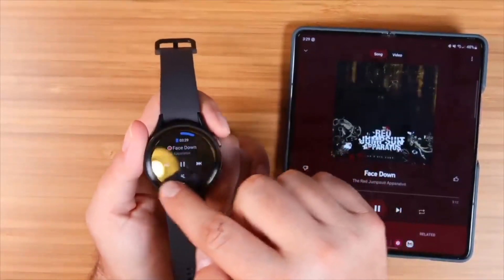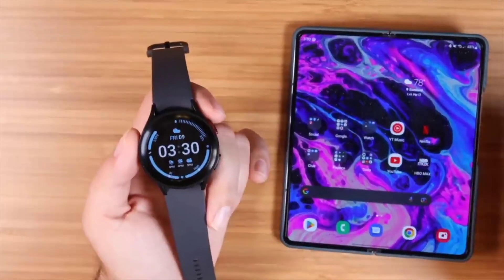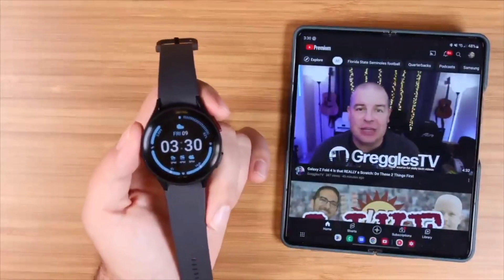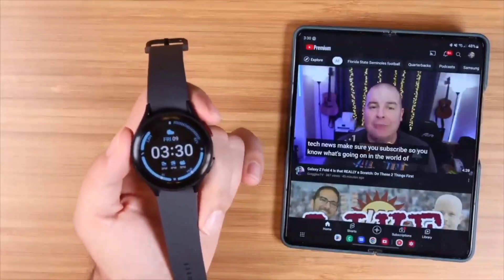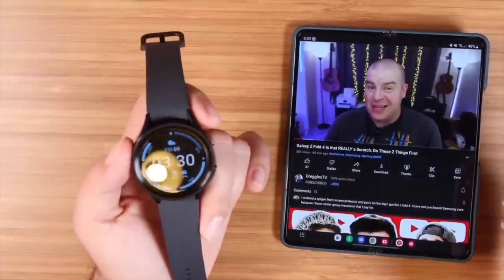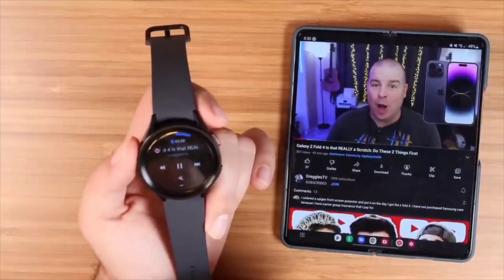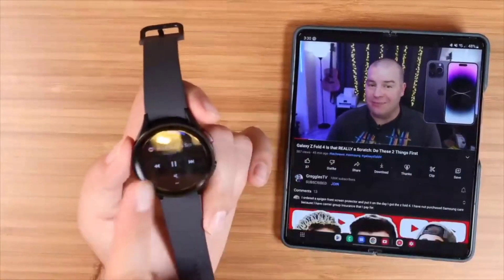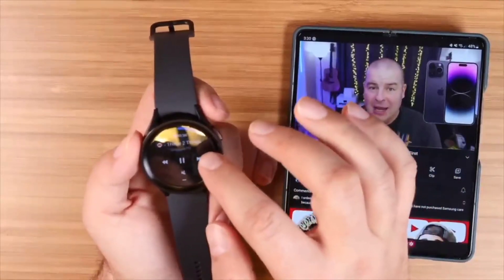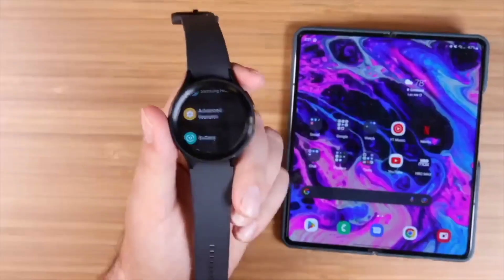Clicking the music symbol gives you controls on the watch face — play, pause, mute, unmute, go forward or backwards — and you can use the rotating bezel to turn the volume up and down. You can also use the watch to control your YouTube app. If you're casting to another screen, you don't need your phone to control YouTube — you get playback controls and a countdown timer right on the watch. You can turn volume up and down with the bezel as well.